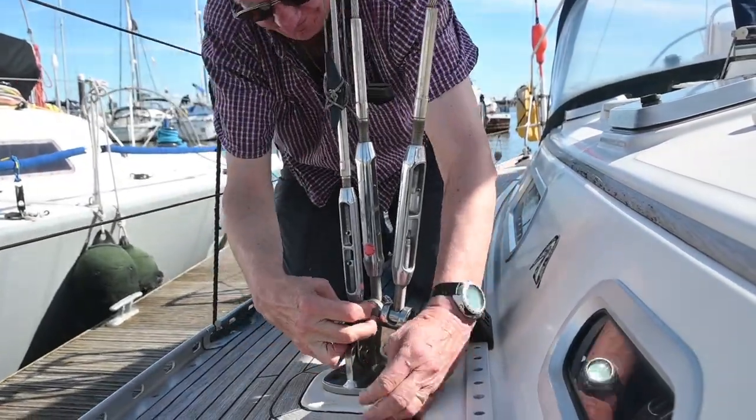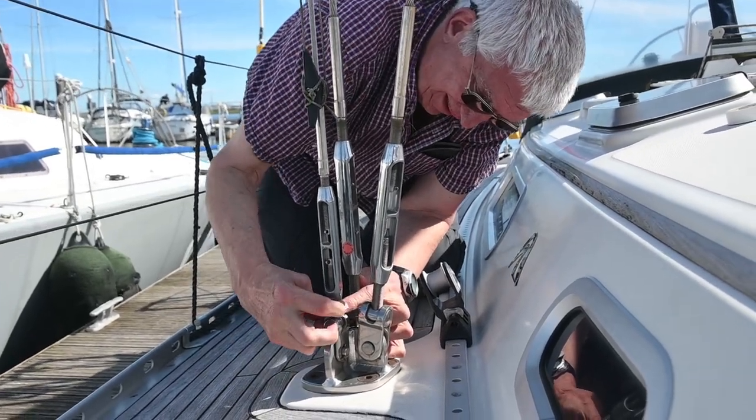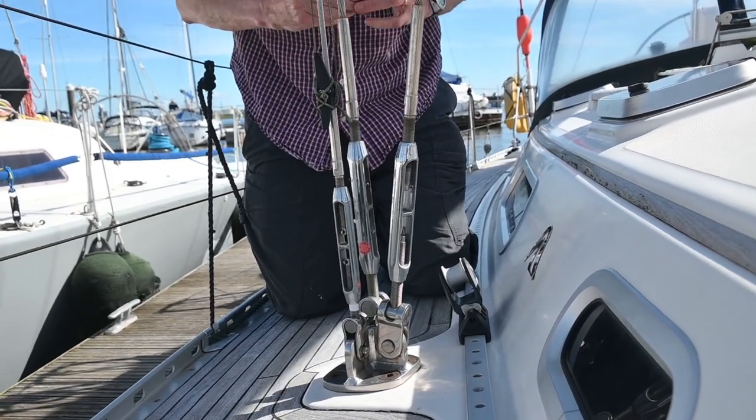Right, here's Alan. We are just marking off our bottle screws just to make sure that when we undo them we've got a rough idea how to do them back up.